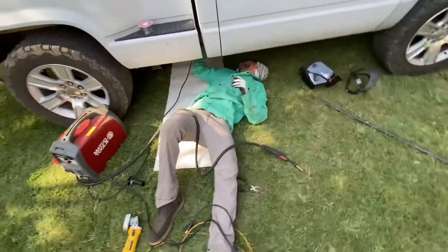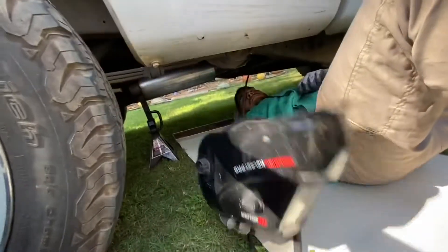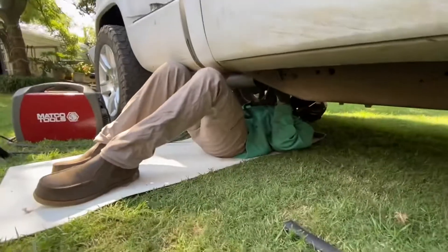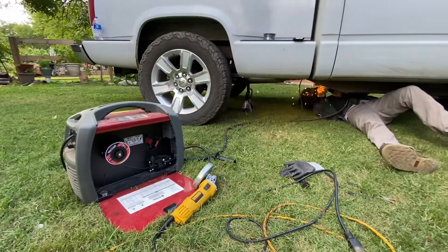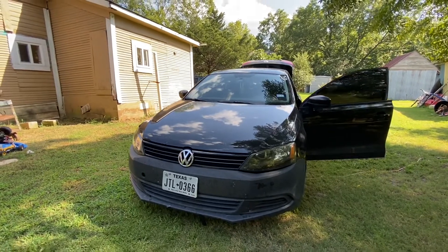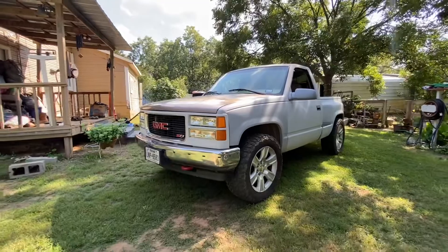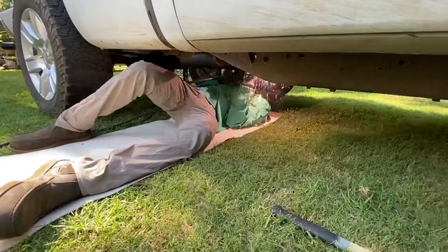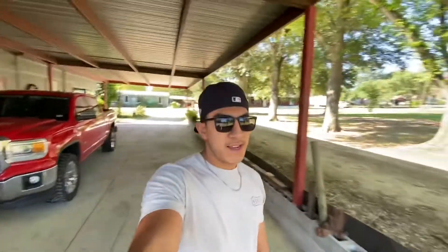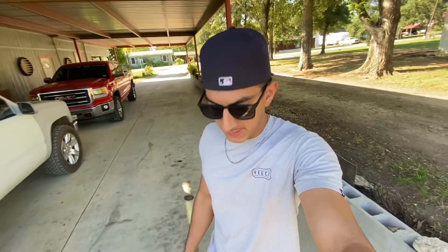Here we're going with the master mechanic — we're welding up the muffler right now. As y'all can tell, I did all the work. He's just gonna weld it up right now.